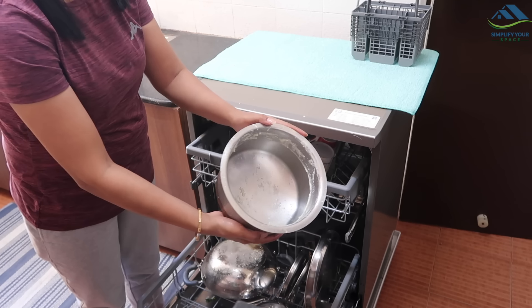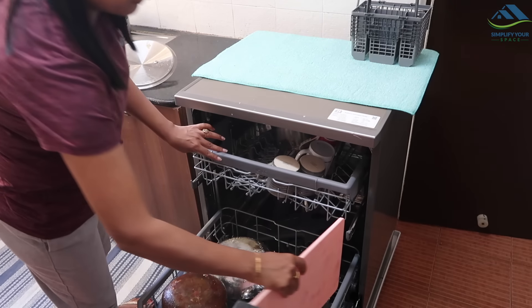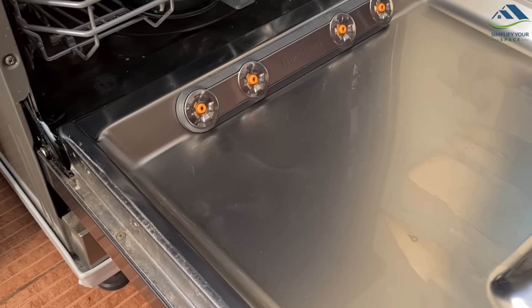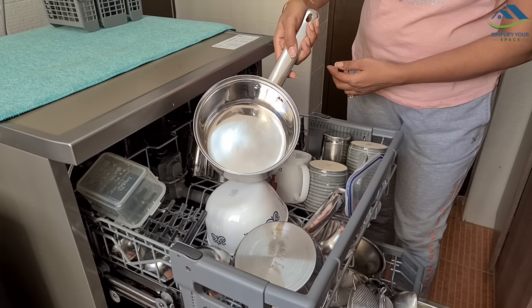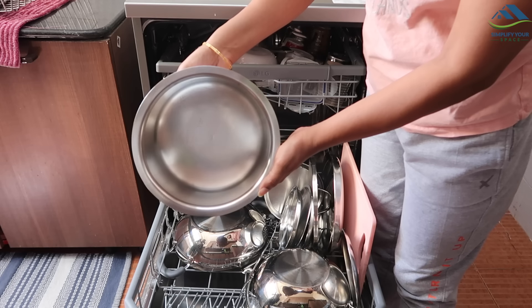These were utensils I could never clean manually beyond a certain point. Hot water and steam cleaning functions in most dishwashers actually clean and sanitize dishes at a level which is difficult to reach with manual hand wash.